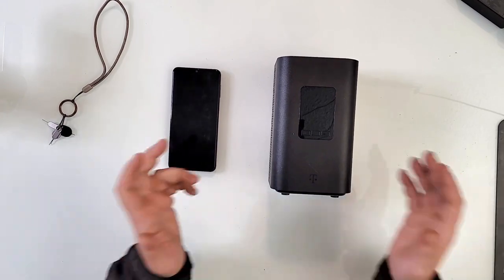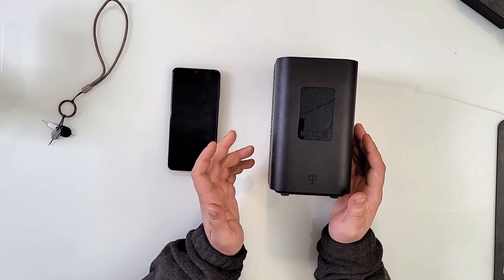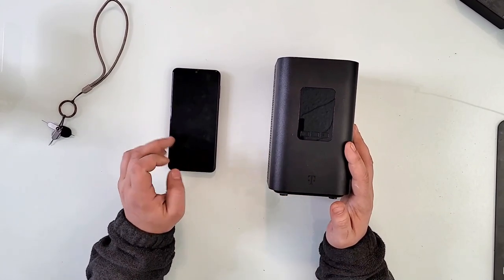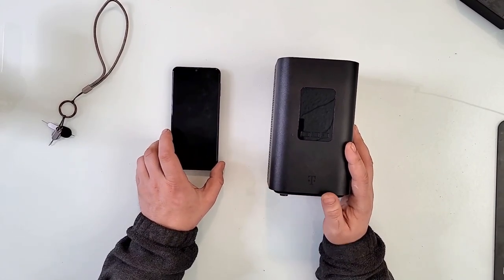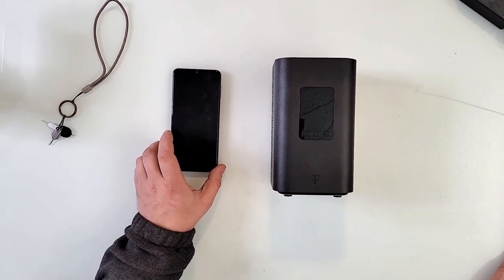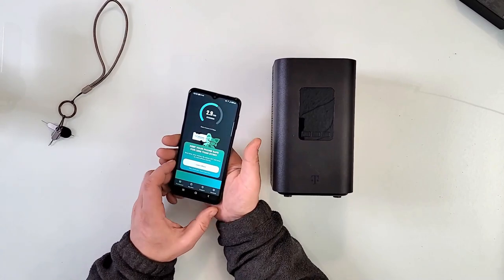We're going to see if it even works, because the main part is for it to work. And one thing I would say — even if it works — five gigs per month on this cheapo plan is not going to be enough for quite anything, literally. But we can only try to find out.